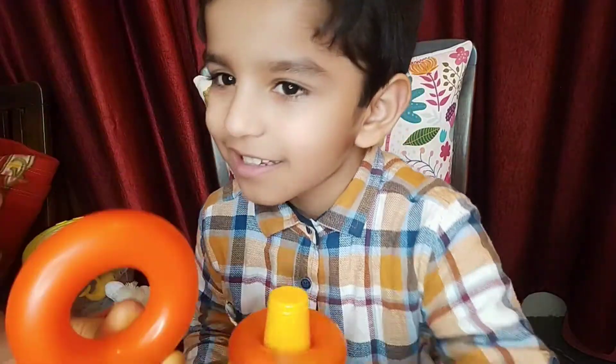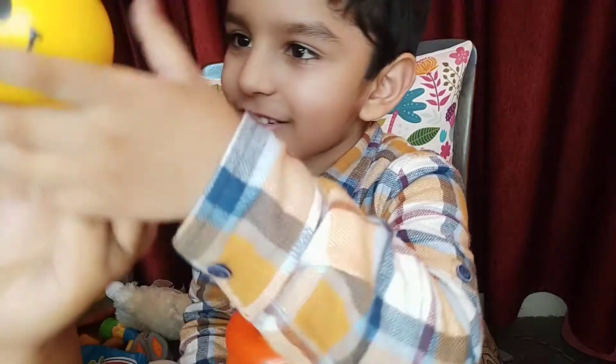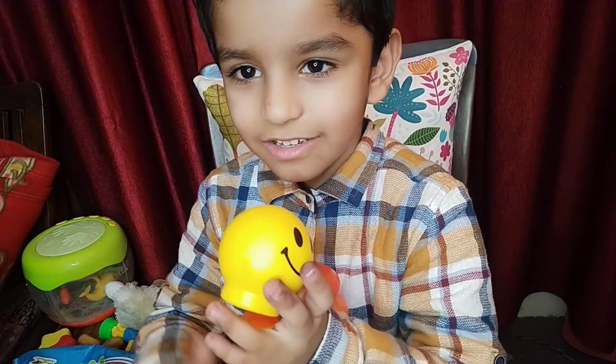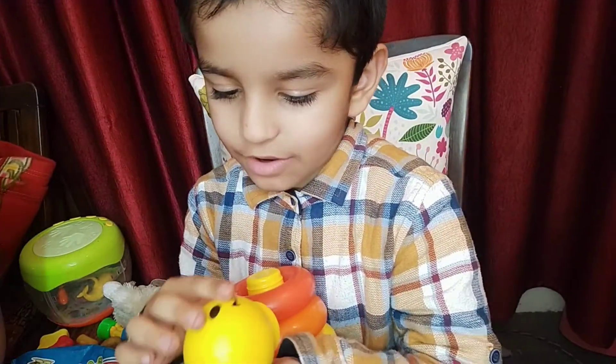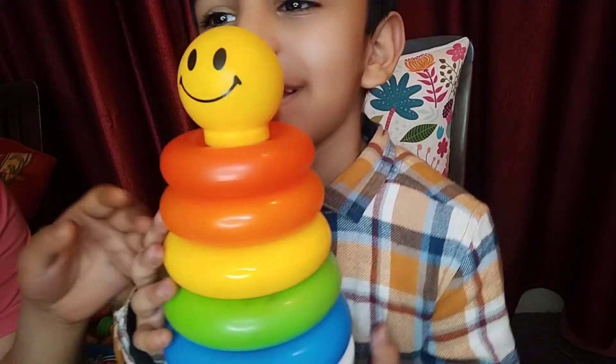Red color, yay! And a yellow smiley, and black, yellow and black eyes — yes, complete! Yay, clapping! So we have...